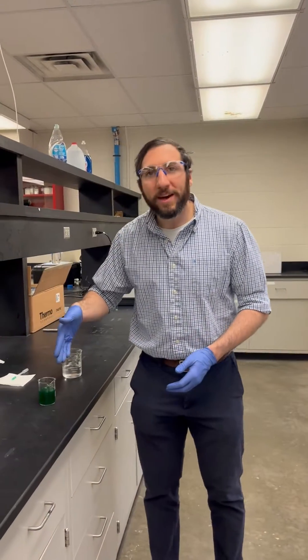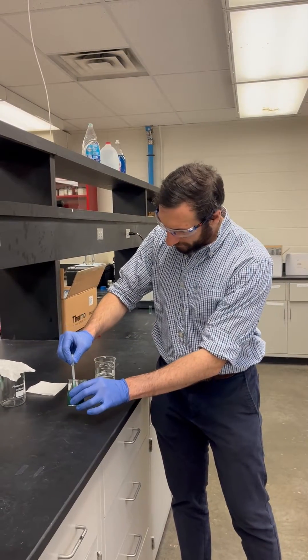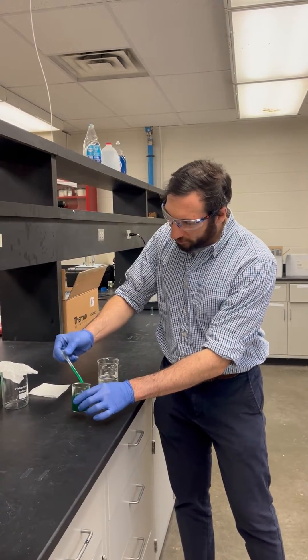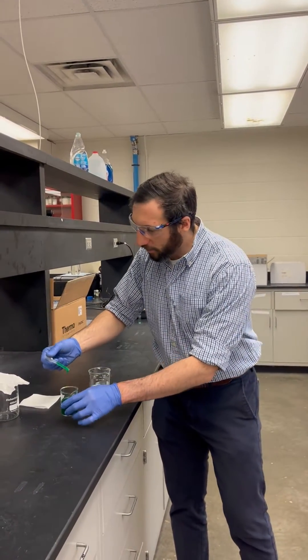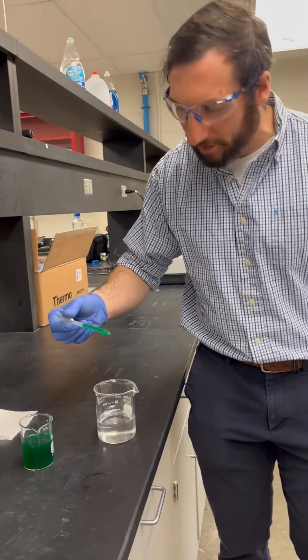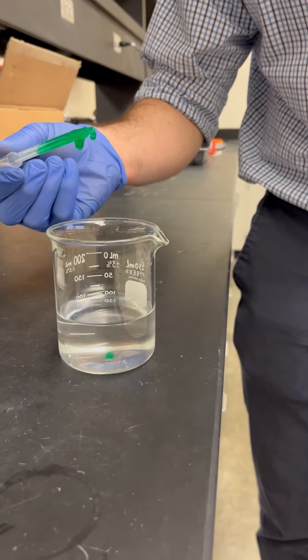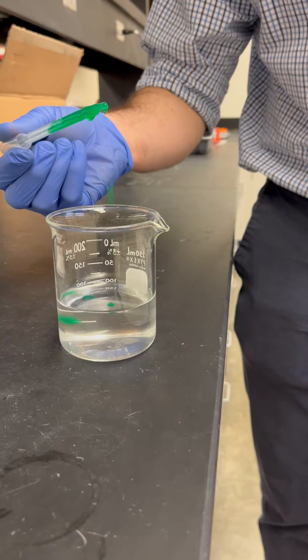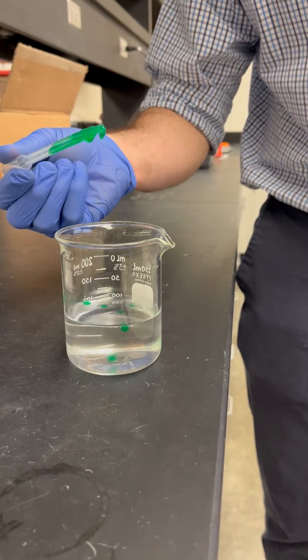Now with the sodium alginate, what we're going to do is take our solution. I've got a transfer pipette here where I cut the tip off, and we're going to add it to a 0.5 molar calcium chloride solution. And what do you know — we're getting sodium alginate beads.